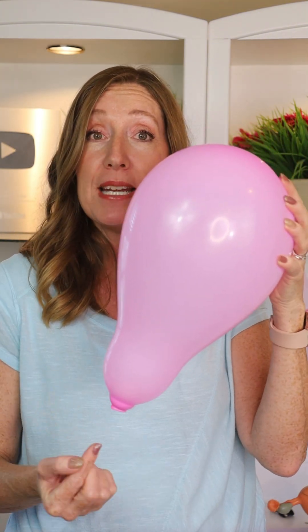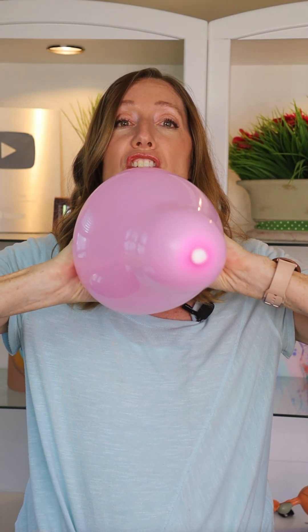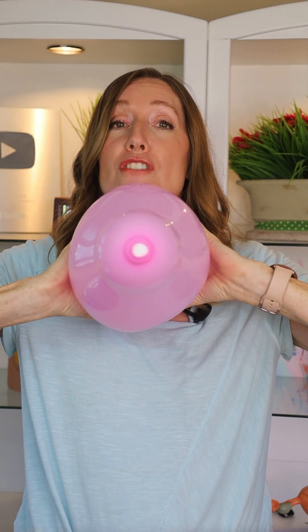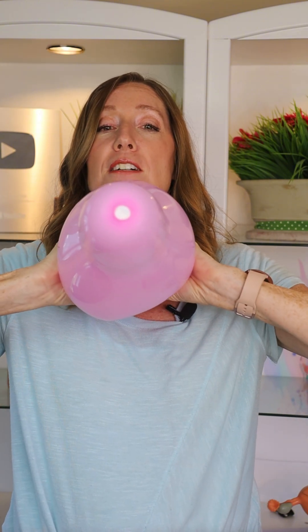Not much dilation is happening yet, but as the ping-pong ball gets closer to the end of the balloon, the end starts to open up — just like the cervix dilating. With each contraction, the cervix opens up more and more until...